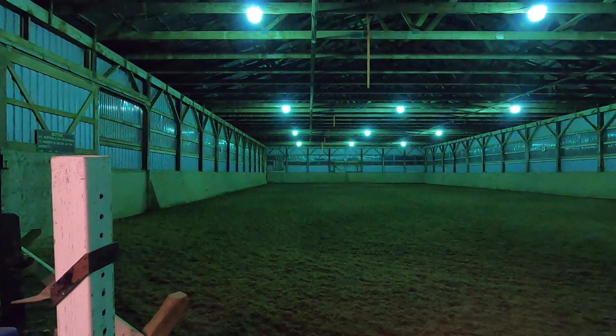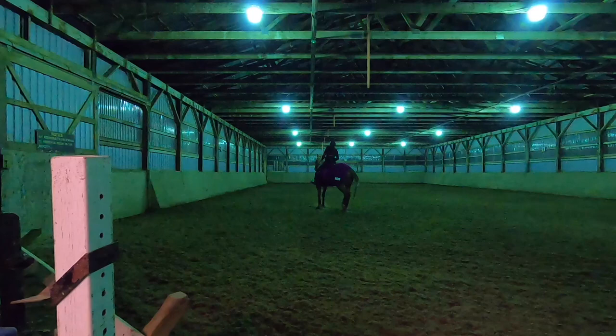Hi guys, welcome back to my channel. Today I'm bringing you into one of my lessons from last week, and I'm going to go over what our new strengths and weaknesses are as we continue along in this dressage journey.